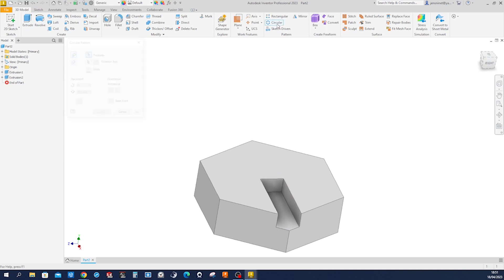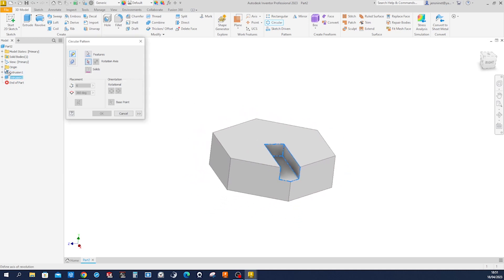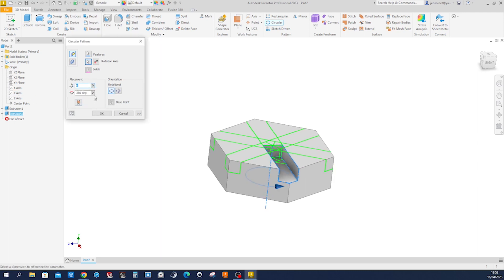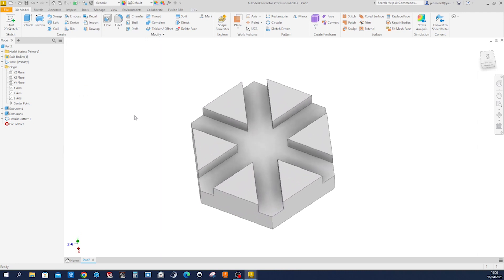Let's make a circular pattern of that cut feature. The rotation axis will be our Y-axis, six times. There it is.